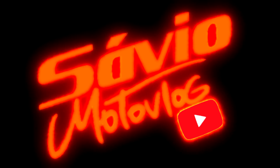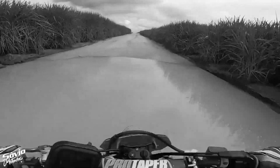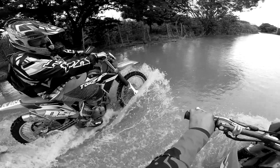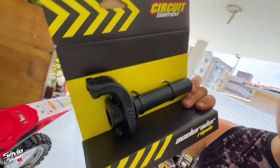Bem-vindos ao canal Samoto Vlog! Hoje vamos instalar um acessório da Circuit: o Punho Rápido. Eu usava na minha CRF antiga, na 230, e agora na 250 vou colocar também.